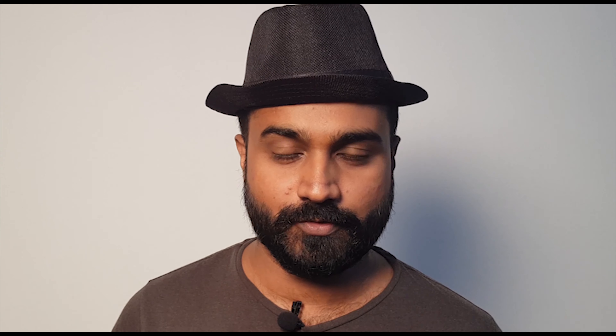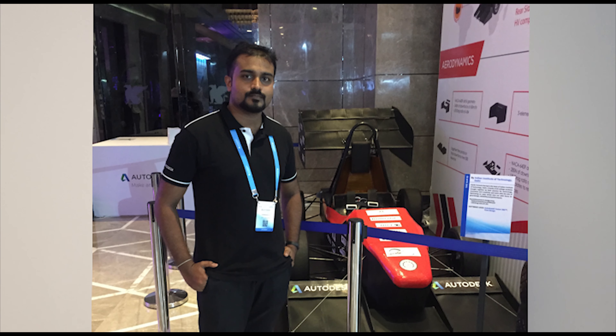And also Sketchbook Pro. I'm an Autodesk student ambassador, so I usually teach students in colleges in Delhi. So if you find my videos useful, please subscribe and do support me. See you in my next videos — thank you, bye.